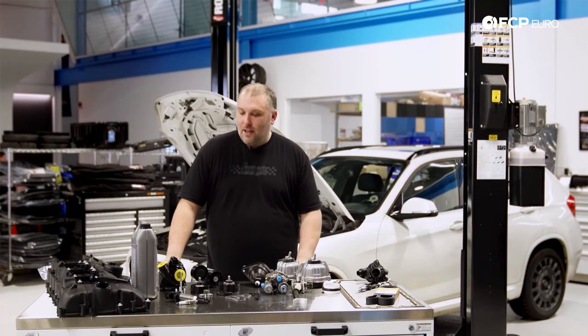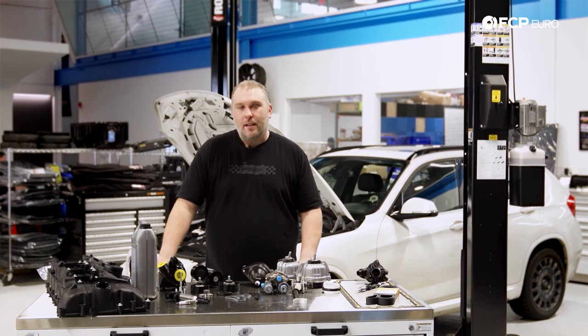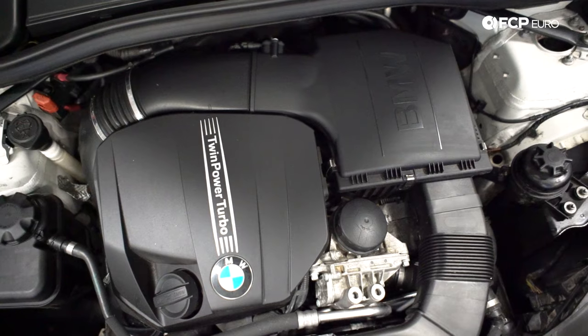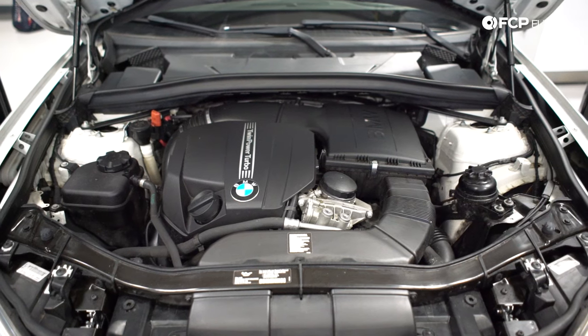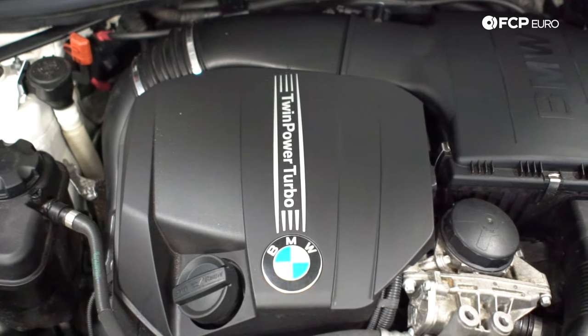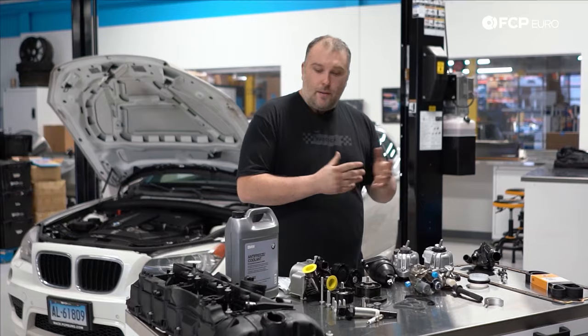Hey, what's up everybody? Gareth here with FCP Euro. Today we're going to be talking about the N55 engine and some of the common mechanical problems that you might come across, or probably want to know if you were planning on buying a car with an N55. This is a very reliable engine considering what it is, but it does have its problems and things you should be aware of, so let's get into it.